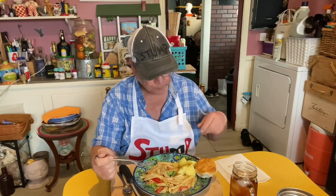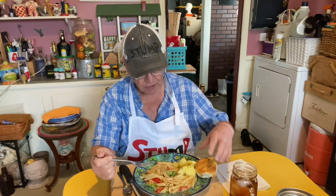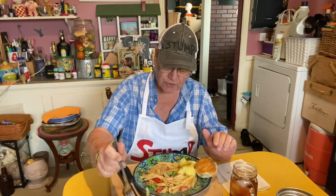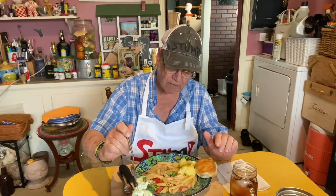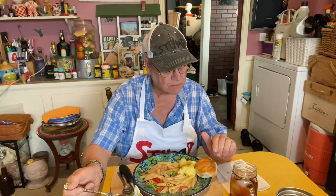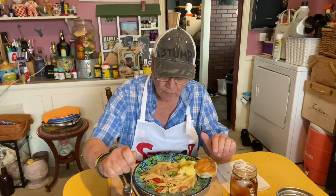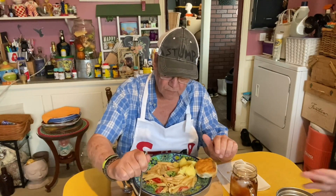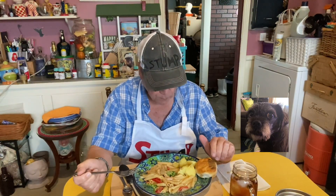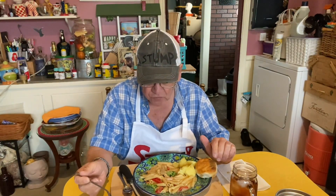I believe this will qualify for Teepee's Wednesday. Potatoes don't cost that much. Salad — bought two of these salad kits on sale. Two for four dollars and we've been eating on them for five days. So this does qualify for Teepee's Wednesday.